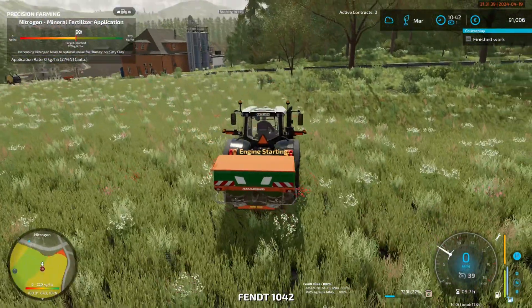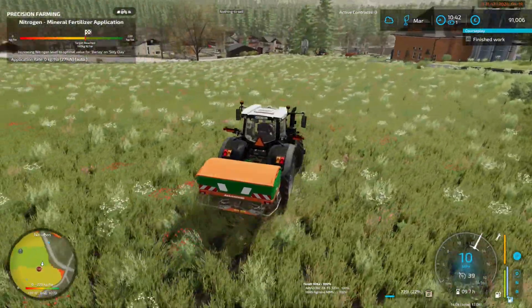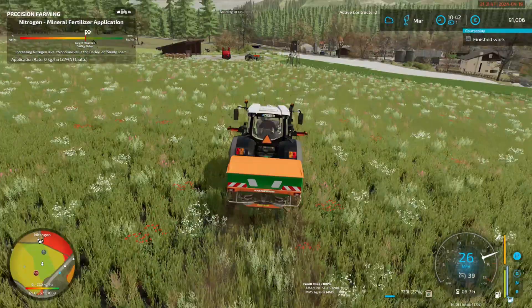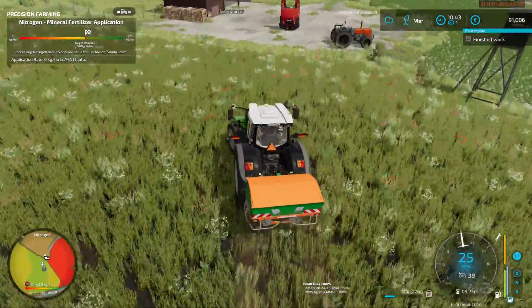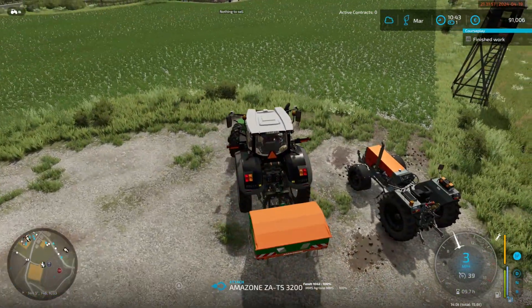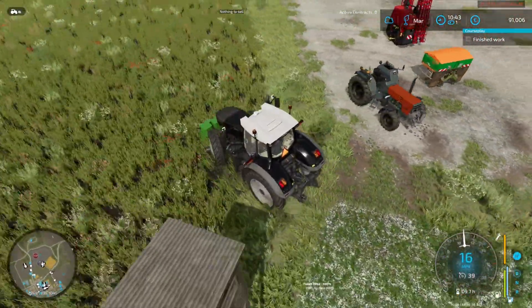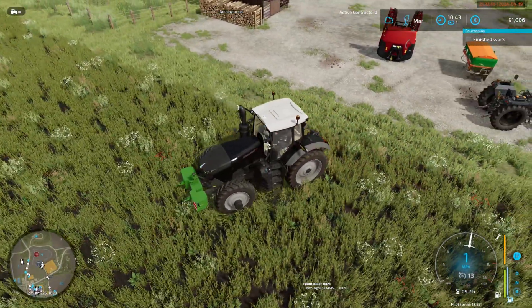We might actually just about get that out of that field — I would say it's going to be close. Get the fertiliser out for that field, I should say. Let's program that in — 28 metres.